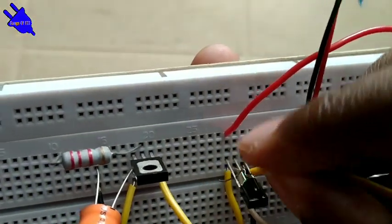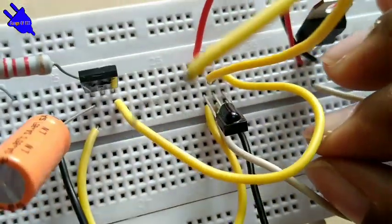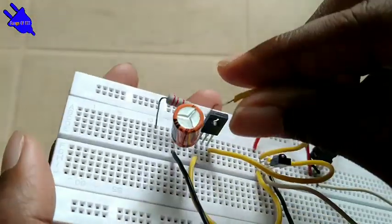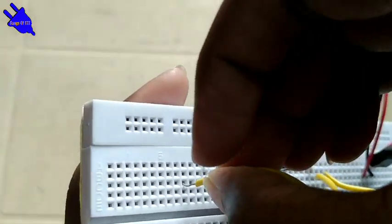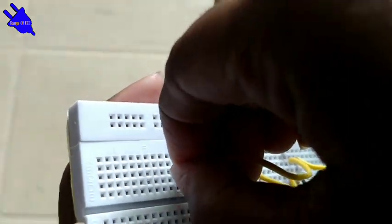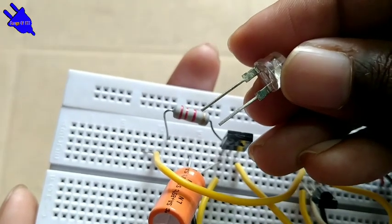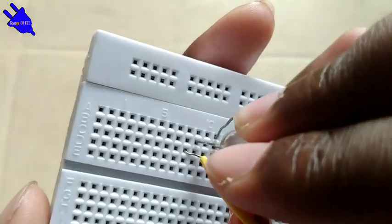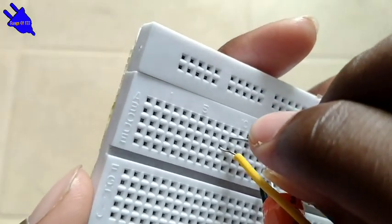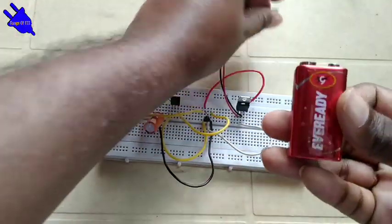Insert the wire into the breadboard and connect it. Connect the wire to the ground. Connect the IR sensor wire, then connect the resistance wire, then connect the LED. The LED positive connects to the resistor and the wire. Insert the wires accordingly.